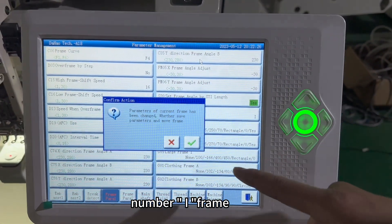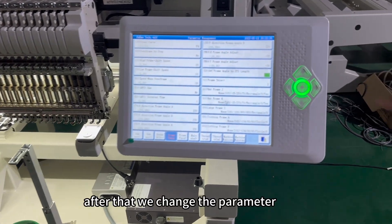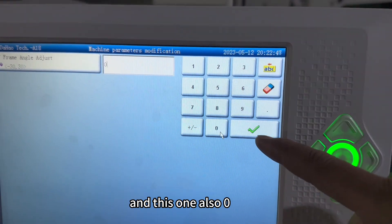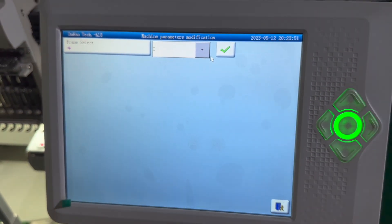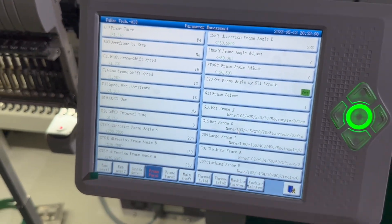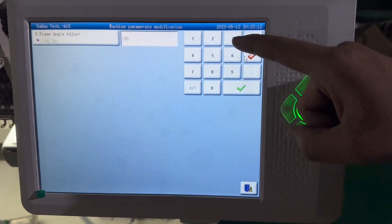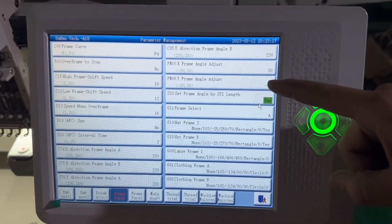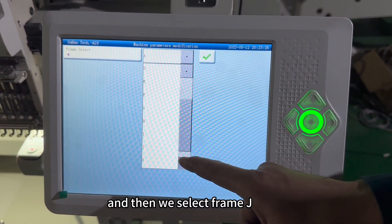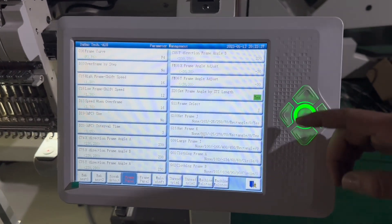Release the embroidery condition. Then select frame I and the machine frame will move automatically. After that, change the relevant parameters to zero for two fields, then select frame J and change the parameters to 30 and 15. Then select frame J again and confirm the parameter changes.